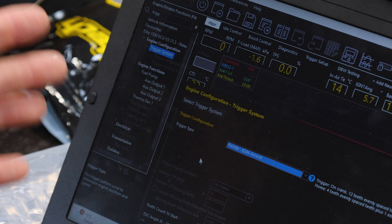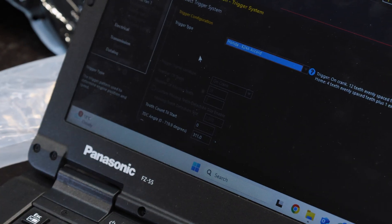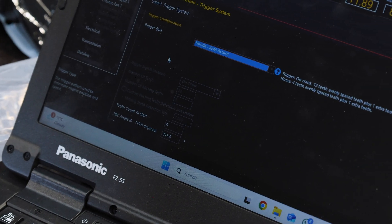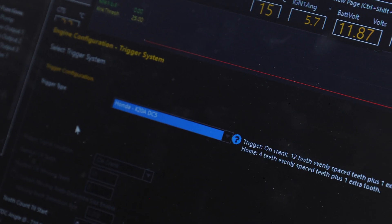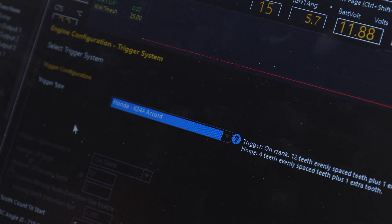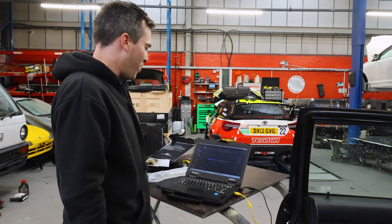That might all sound a bit technical, but it doesn't actually matter what it means as long as you see 311 in there for your K20. It can be K20 or K24 — they all are the same. In this drop-down list you can see there are various other K20s, but the base file we've sent you has got a K24 record. As I said, it doesn't actually matter because these are just referring to the sensors and that 311 degrees.